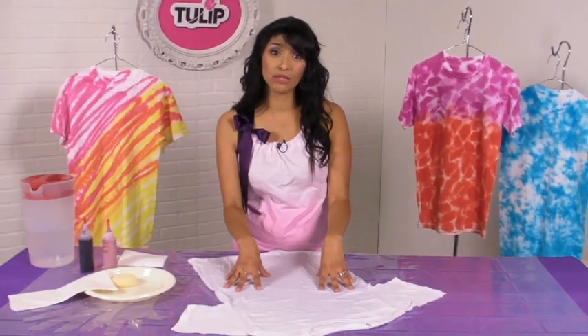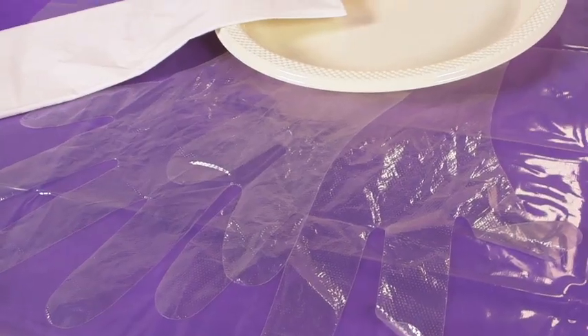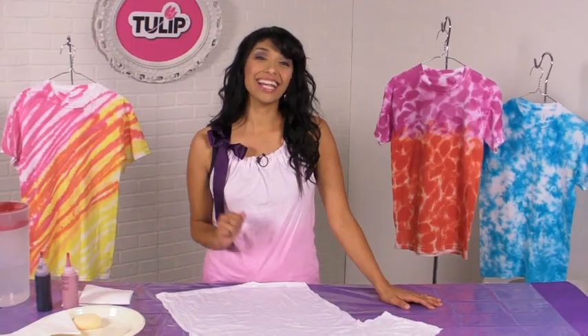Always pre-wash your fabric to remove any sizing. Next, a flat covered surface, gloves to protect your hands, an apron to protect your clothes, and we're ready to roll.